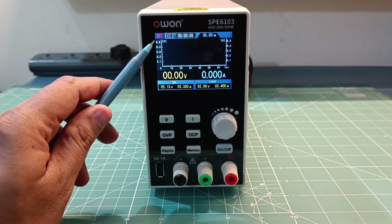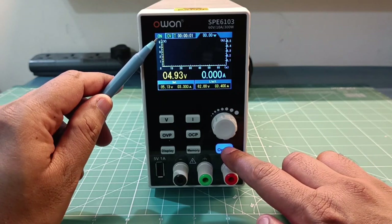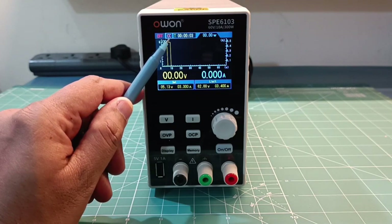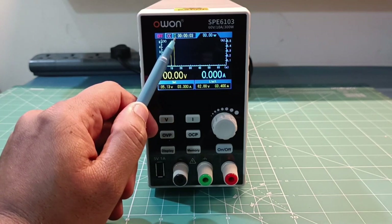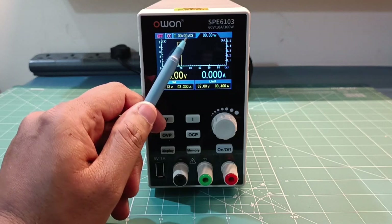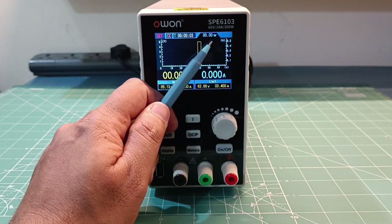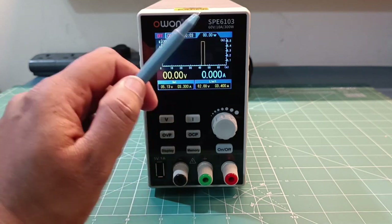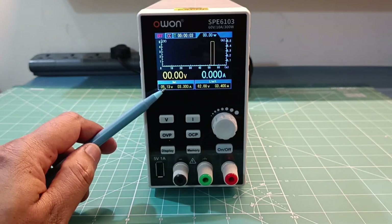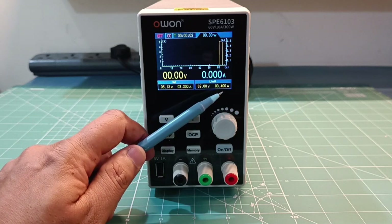On the display you can see various information: the status of the power supply showing on or off, whether it is in constant current mode or constant voltage mode, T showing how long the power supply has been on, power reading in watts, actual voltage on the terminal, actual current drawn, and the set values for voltage, current, voltage limit, and current limit.